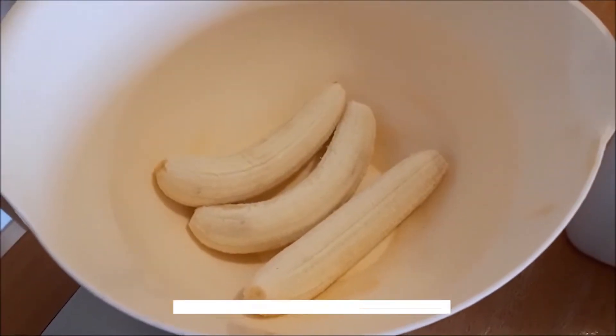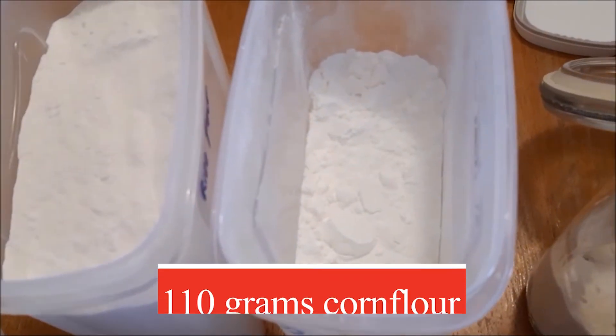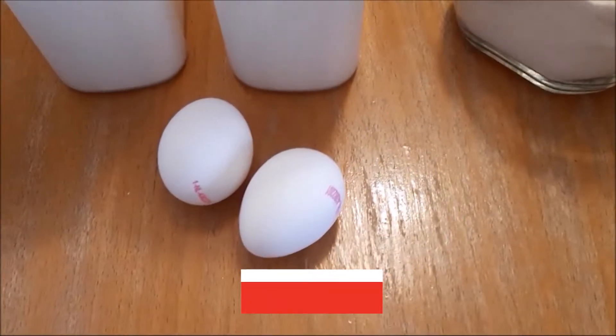For this recipe you need 300 grams of bananas, 100 grams of rice flour, 110 grams of corn flour, and 50 grams of sugar and 2 eggs.